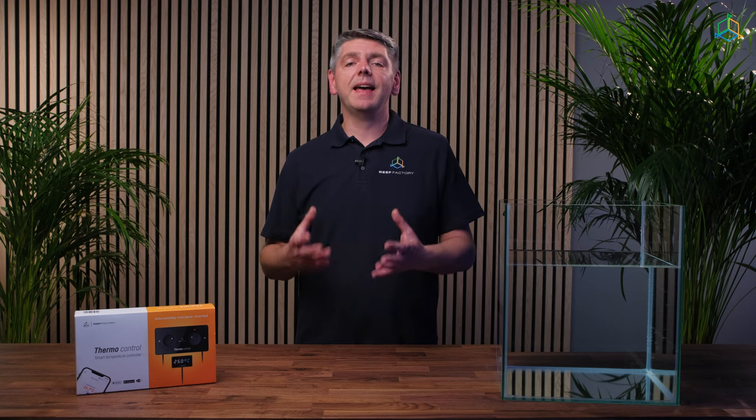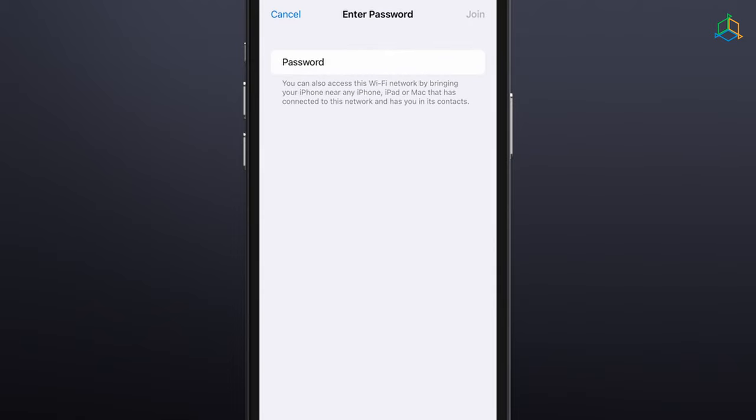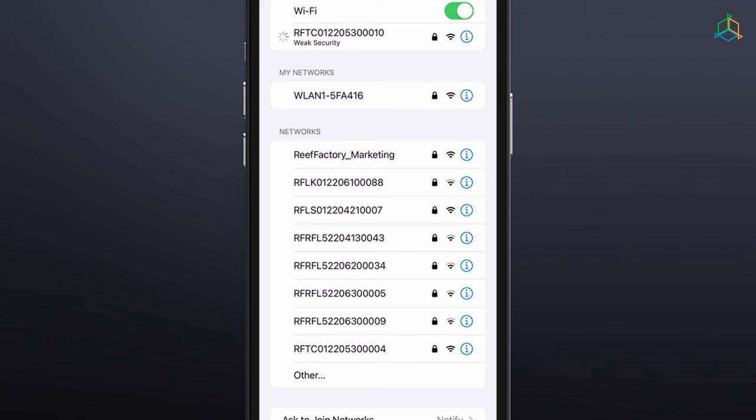You may set up the device using a browser on a computer, laptop, tablet, or smartphone. Open the list of available devices on the Wi-Fi network and select and connect to the network corresponding to the serial number of the device. The serial number can be found on the packaging and at the back of the LCD display. The pattern is an abbreviation of the company name, the device name, and a string of 12 digits. A password is required to connect to the network. The default password is 'reefactory', all in lower case with no spaces. If you see a 'no internet access' notification, connect anyway.